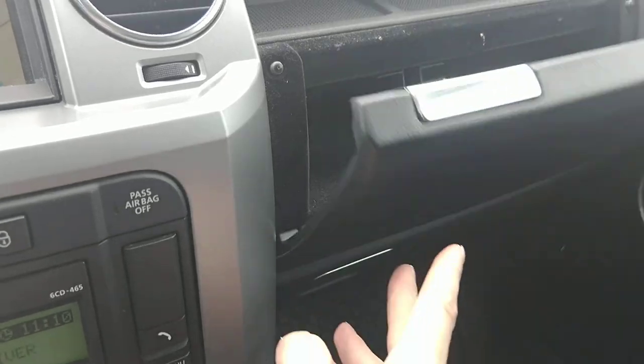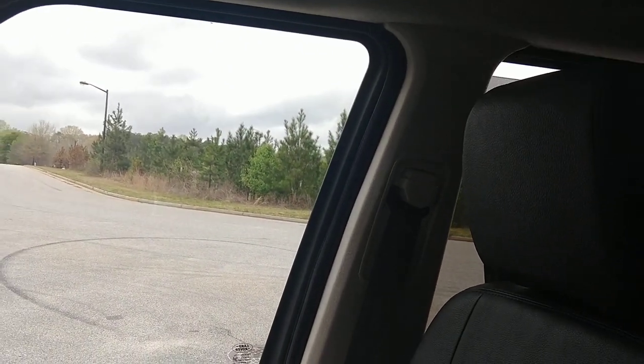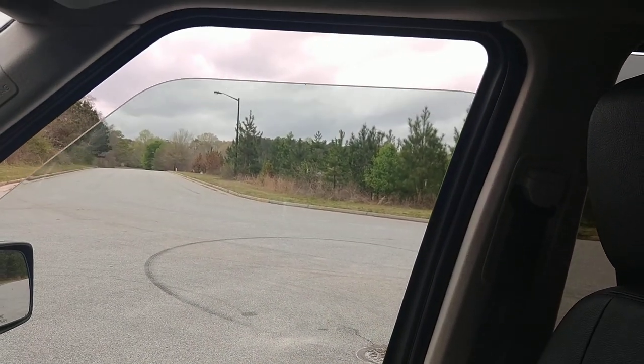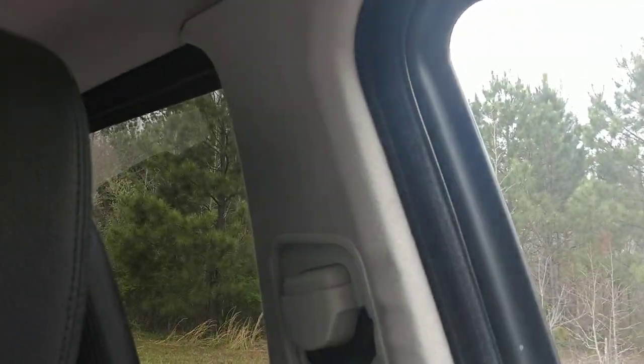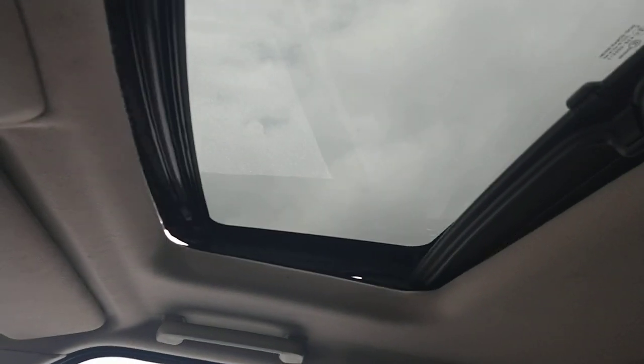Original owner's manuals and a little storage space there. It's got rubber floor mats all the way around, and the windows work properly. And then the sunroof — I'll just open it for a sec and close it.